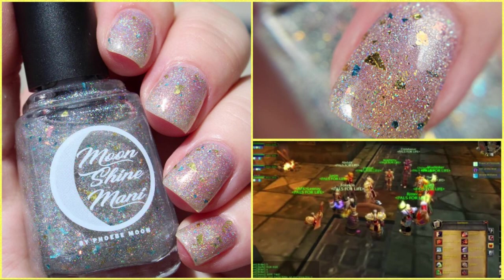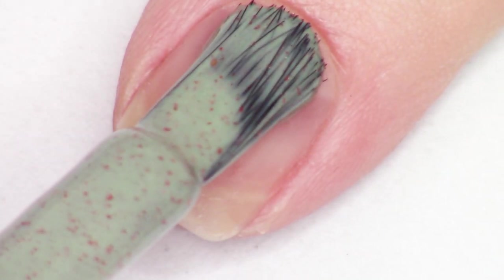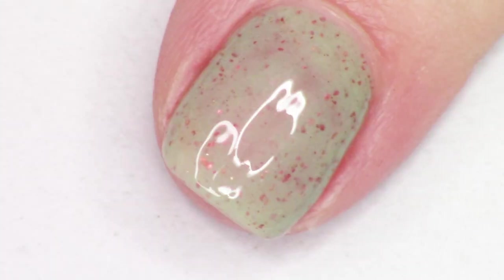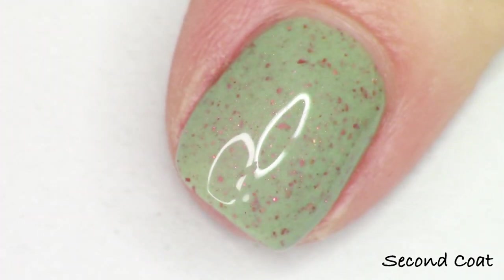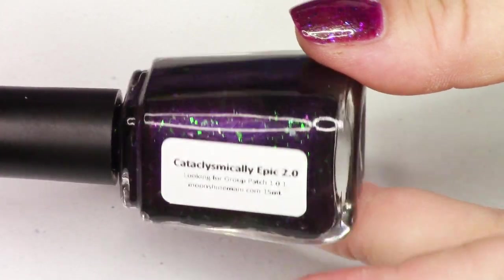But we're going to go ahead and start with my Project Dupe It for this month. Each month I do a Project Dupe It polish where I'm trying to give you something similar to a lot of people's lemming polishes so that you aren't sad that you can't get these mainstream polishes that are so beautiful. They're on a lot of people's lemming lists and they're hard to find. This month I am attempting to make something inspired by Butter London Two-Fingered Salute — this really beautiful gray-olive green shade with all of these beautiful coppery red micro flakies, and I added multi-chrome shimmer that goes from red to copper. This is not an exact dupe; it is definitely inspired by, but I am hoping it's going to give you a really close look to what is on a lot of your lemming lists.